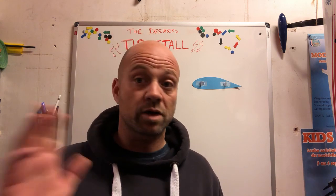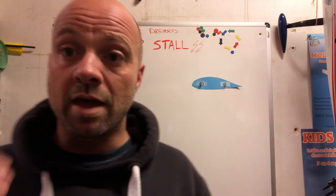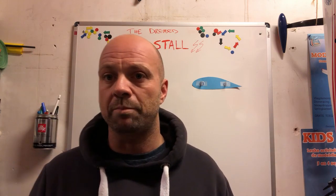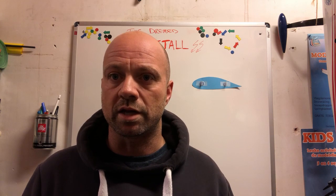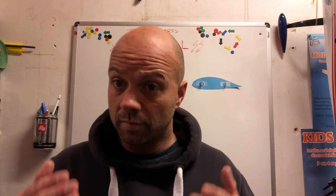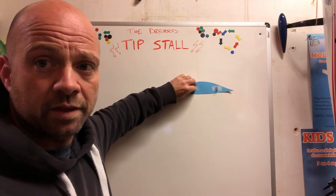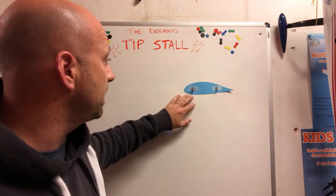If you think that's enough for you, go ahead — close the video and enjoy your YouTube experience. But if you want to know a bit more about what a stall is and how it works in terms of aerodynamics, here we go.